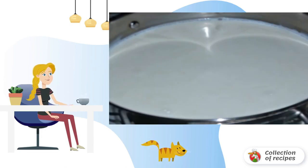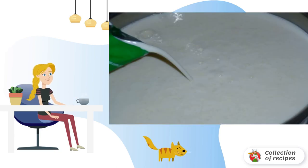You will need a fairly large saucepan, into which you need to pour milk, and send it to the fire. When the milk is about to boil — if there is a thermometer, you can fix the mark at about 95 degrees.